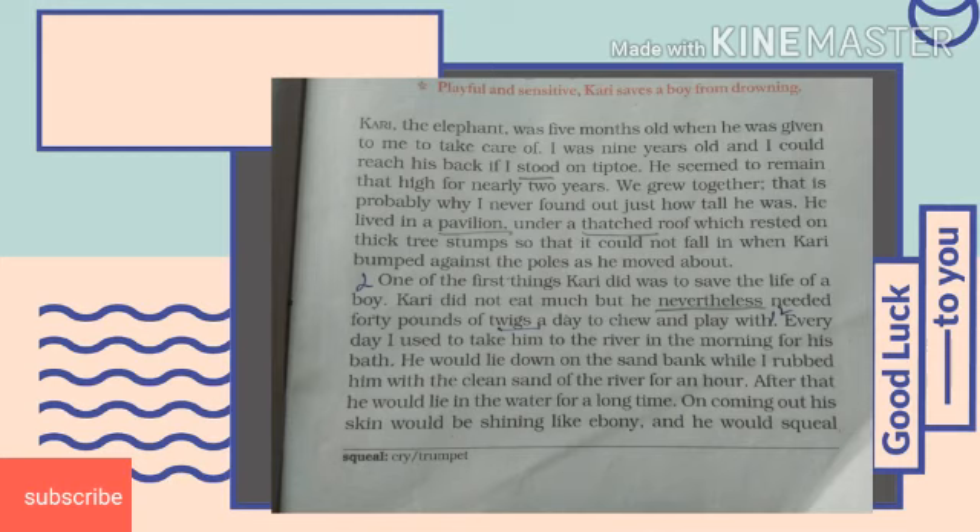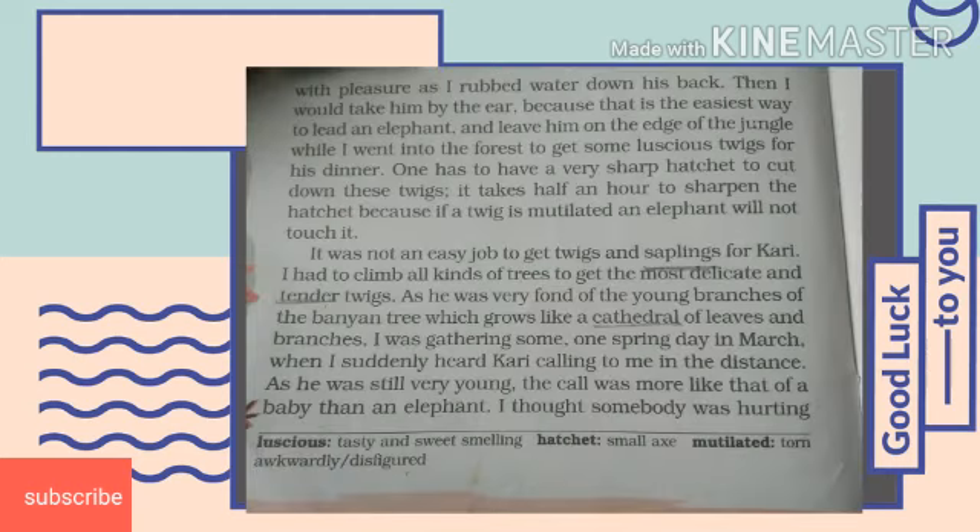The author took Curry to the river every day for a morning bath. He rubbed his body with clean sand. Curry lay in water for a long time. After that, the author rubbed water down his back and Curry squealed with joy. Curry liked to play in water a lot. Squeal means to make noise. Then the author used to take Curry to the jungle and left him at its edge, then went into the jungle to get soft tender leaves and branches for Curry. It was their almost daily routine.